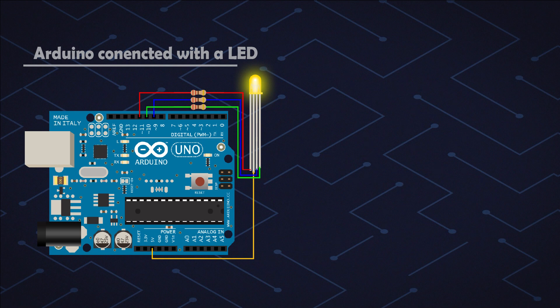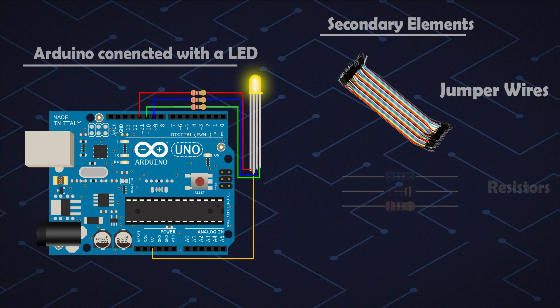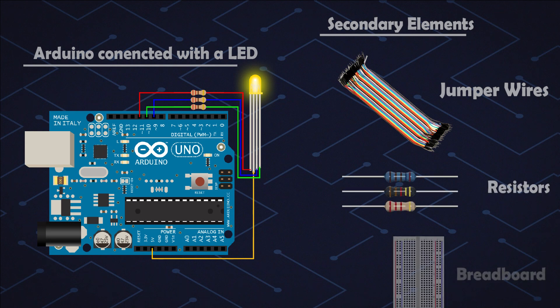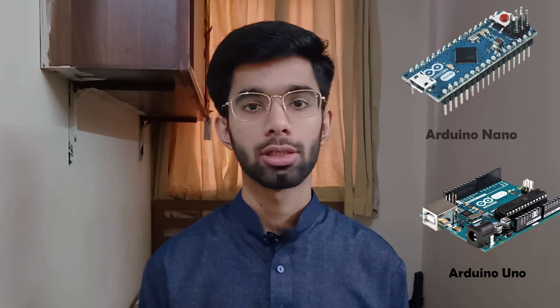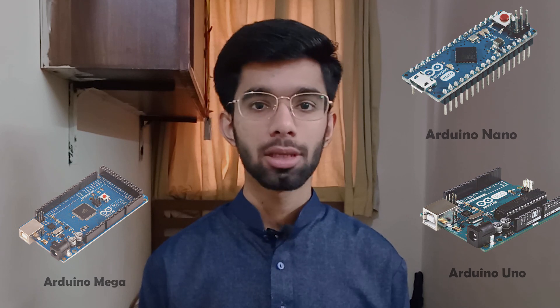Now we can use parts which are not part of the Arduino itself, but we can use a circuit patch to do it. We can use them with jumper wires, resistors, and a breadboard. There are many types of Arduino — Arduino Uno, Arduino Nano, Arduino Mega, and much more — but they all follow the same code and the same rules, which means once you learn one, you are good to go.